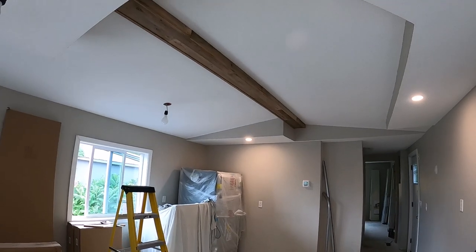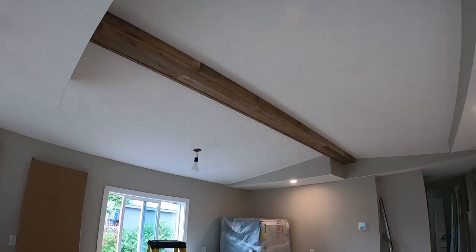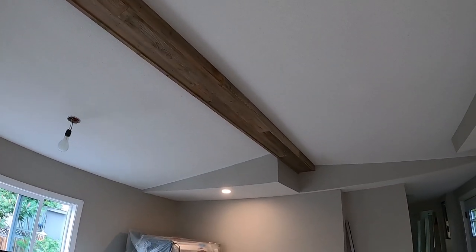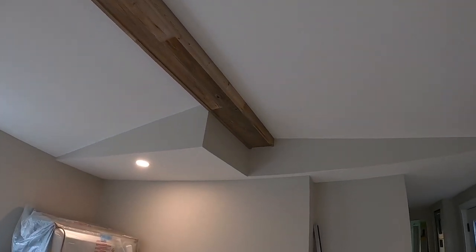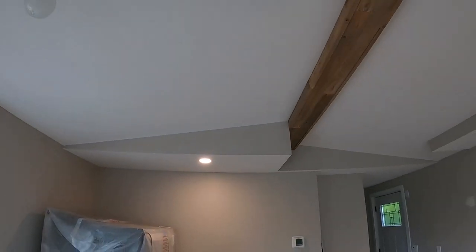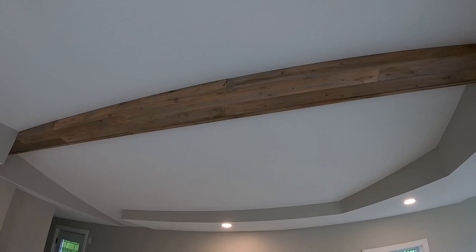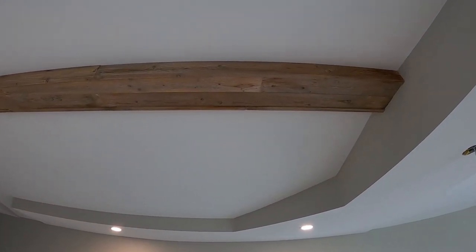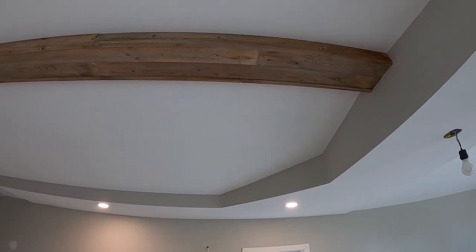There we go — that's the finished beam. That shows you how it all came together. This is the beam in the kitchen — you can see how we just tucked it past the bulkhead there.